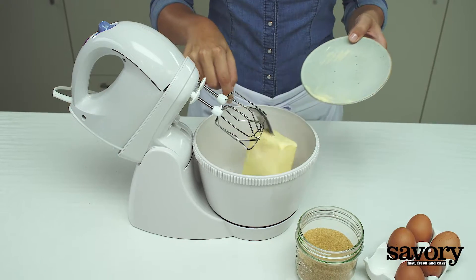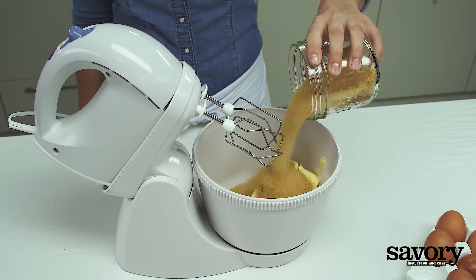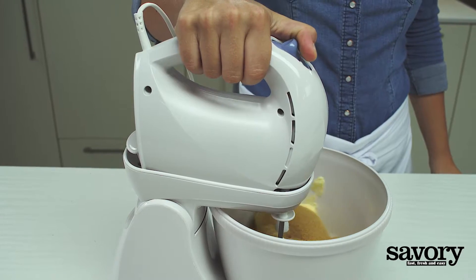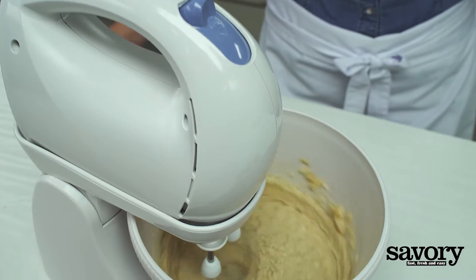In the bowl of a standing mixer, beat the butter and sugar together for about 5 minutes until light and fluffy.